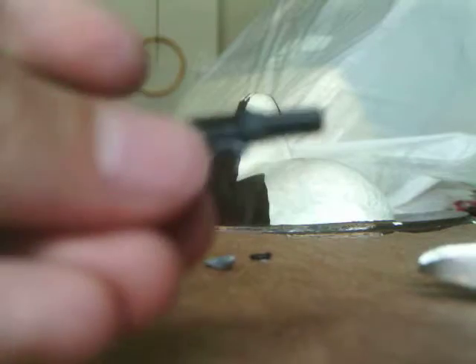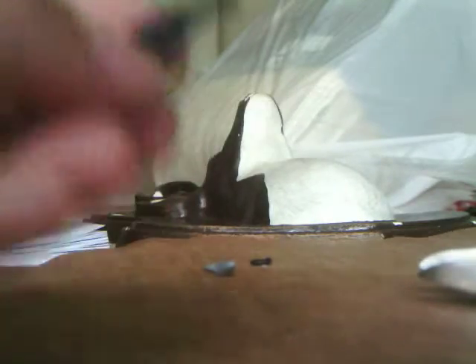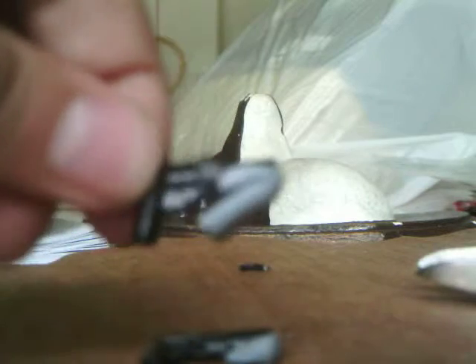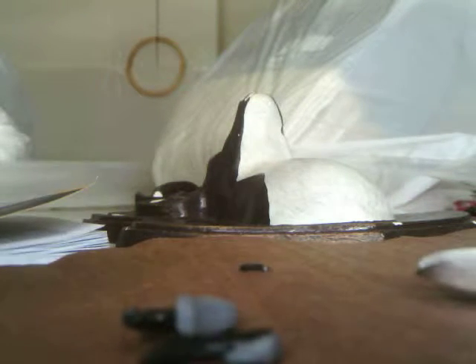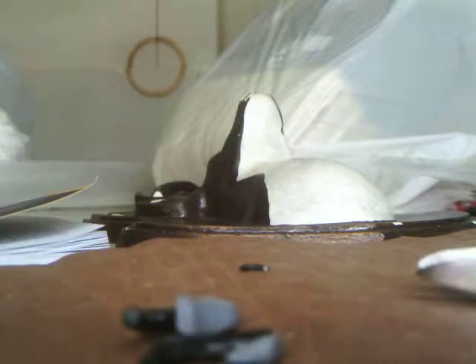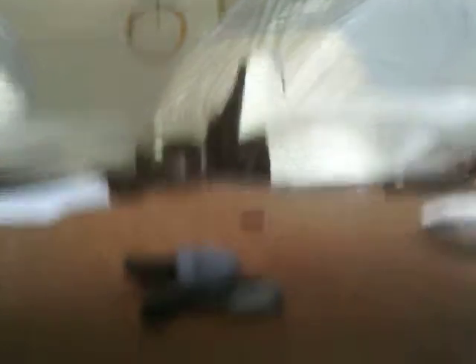Then it looks like this, which looks kind of fine. And then you get a piece of clay and attach it. Then it looks like this. If you want to leave the trigger on, it should look like this. I just did another one and it looks like that, which is kind of awesome. And that's it for how to make the custom Lego DC-15 Blaster.